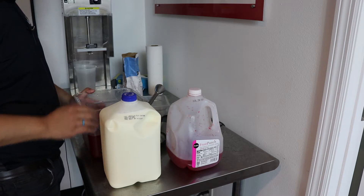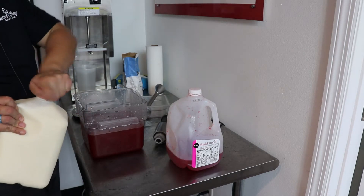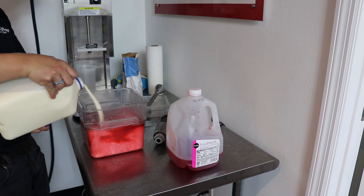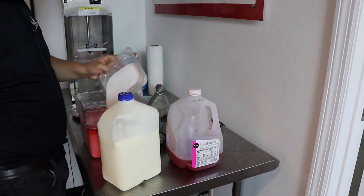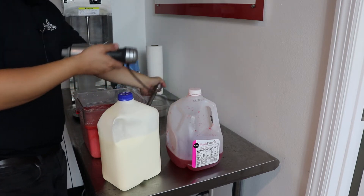Today we are making a fruit punch sherbet. I want to start with three quarts of fruit punch. We're going to add in about one quart of ice cream base, and then we are going to add in about one pound of sugar, and we're going to blend it and then throw it into our batch machine.